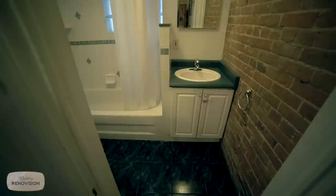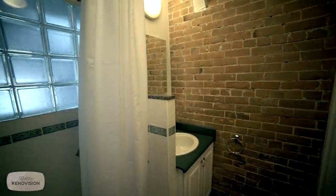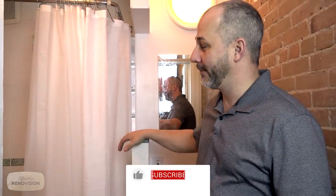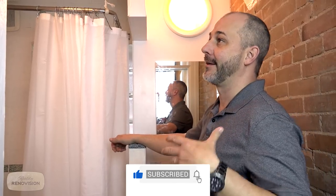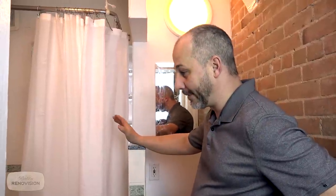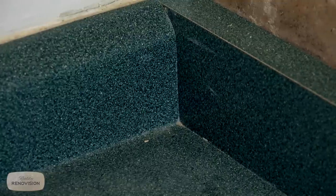In today's Reality Renovision episode, we are tackling a really small bathroom in the original three-story walk-up built back in 1915. We have a tiny space because back then bathrooms were all about function, just getting you in from outside. What we have is a small conglomeration: a toilet, shower, and tiny little sink. It's had a couple of modifications over the years — this is not the original bathroom.